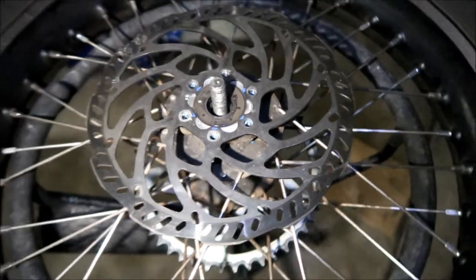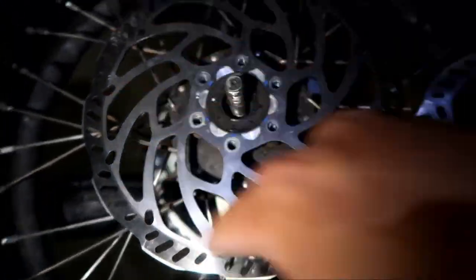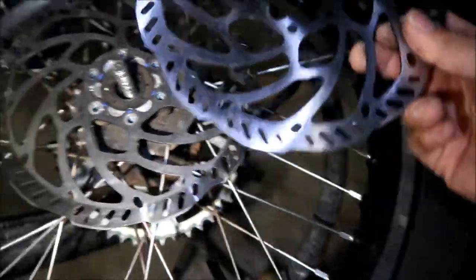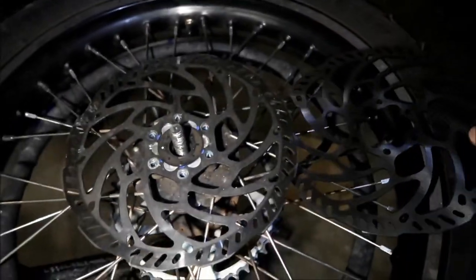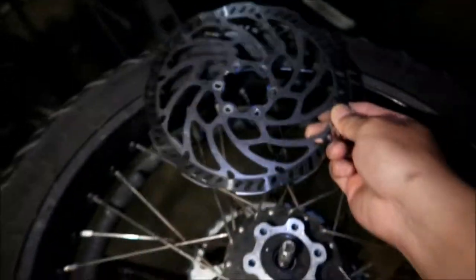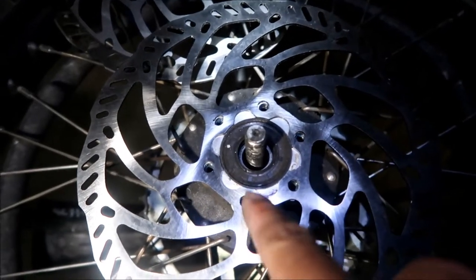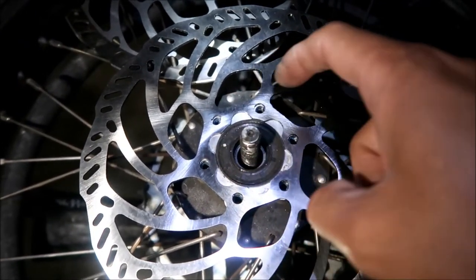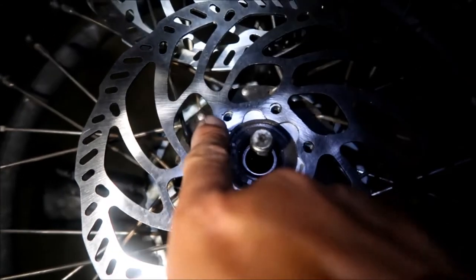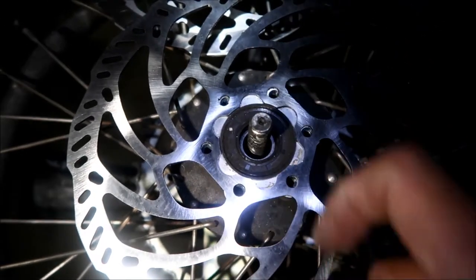To further prove the point — this is a stock Suron rotor. It has some writing on it and an arrow to tell you which direction is correct. The aftermarket one has nothing like that — no markings at all. The pattern, the way the rotor is built, it's like a knockoff of the Suron rotor. The stock one's holes line up. I'll show you: this one is bent so I can't use it, but the aftermarket one — these two holes don't line up. The ones I tried to fix are still misaligned.